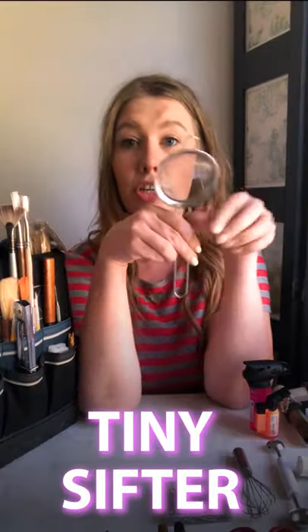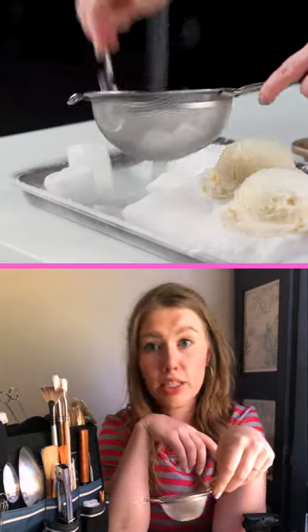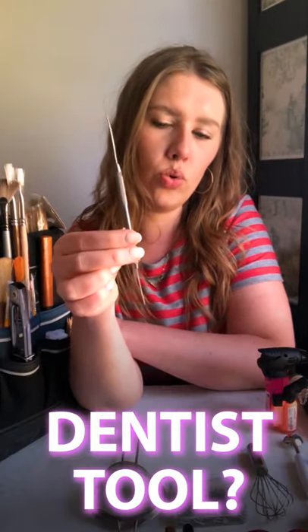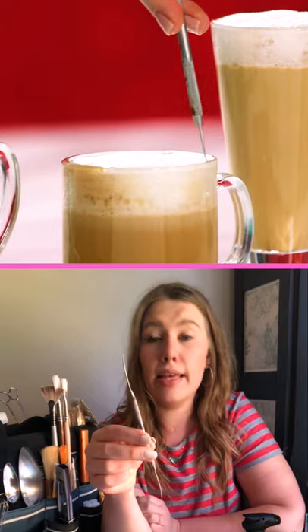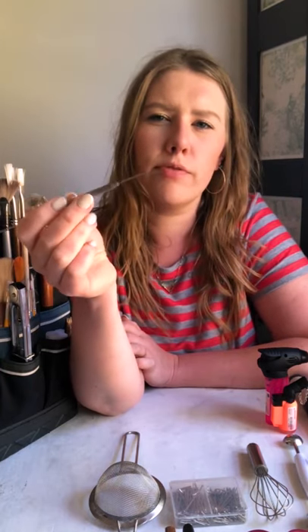I have a tiny sifter, mostly used for dusting powdered sugar or cocoa powder, or sprinkling dry ice on things — which I did in my Food Sauce vs. Sunday episode. This is a dentist tool — I don't know what you call this in real life, like a poker? This is also used for just moving food around or getting something off the plate. Obviously I would use my tweezers for that pretty often, but I have it just in case.